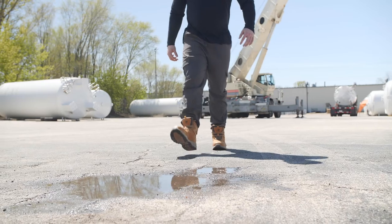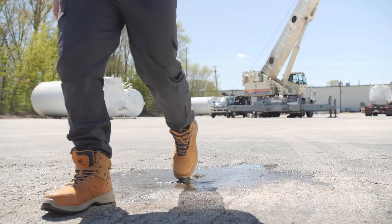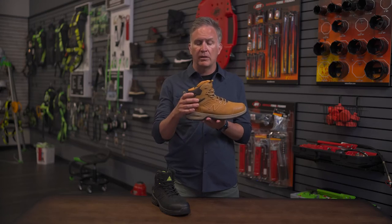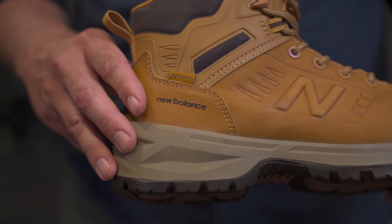It's a full grain leather upper. It's water resistant, so it's going to provide you protection when you get into the elements. As we move up into the heel counter, we've got synthetic materials to protect against scuffs and some mesh here to provide some breathability.